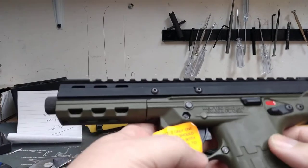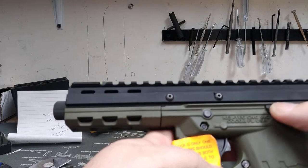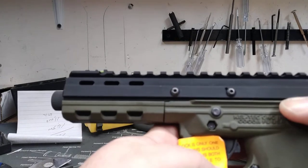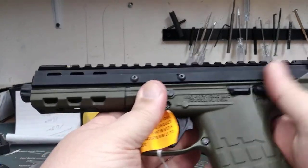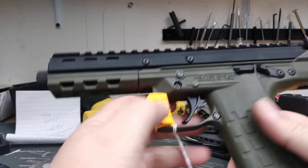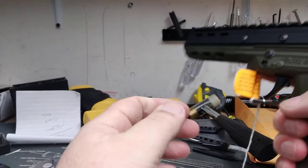I have several Kel-Tecs and they've been pretty good to me. You've got the safety on, your slide stop and slide release right there — yep, that's your slide stop slide release. Put it on safe so we don't pull the trigger.